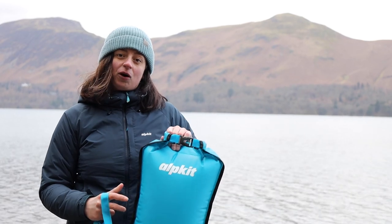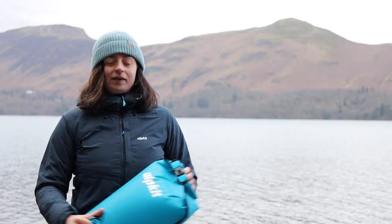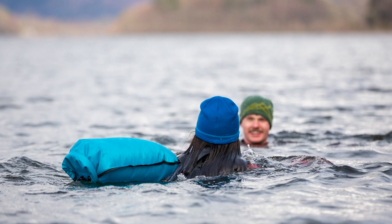Before inflation the dry bag will hold up to 20 litres, but then as you inflate it will hold less. So there you have it — the Nori tow float for better visibility and valuable storage in the open water. Enjoy and happy swimming!